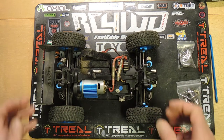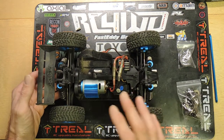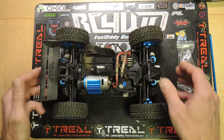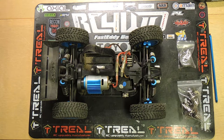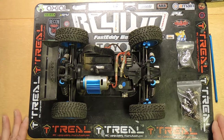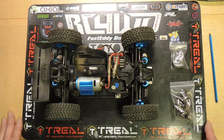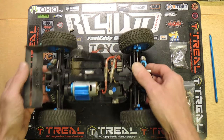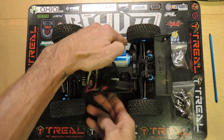Thank you to the mad rush of subscribers that came to the channel after posting a recent C24 video. That was probably the single largest day of activity I've ever had on my channel — the video count almost felt like it went viral, something I've never really experienced in my almost two years of running the channel.